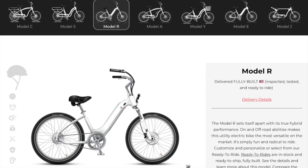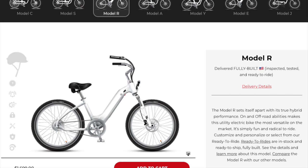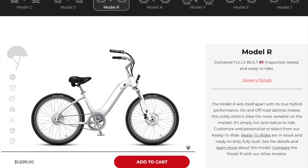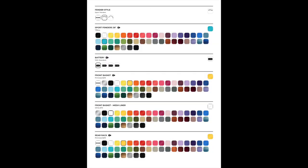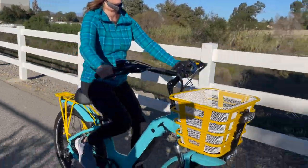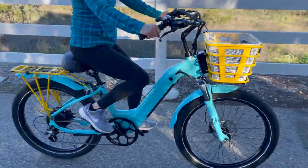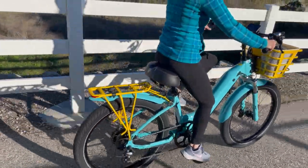The only other concern is the cost. You'll have so much fun customizing your new e-bike that it might end up being more expensive than you planned. My e-bike's total cost was around $2,900 — I added just about every upgrade to my Model R except a longer-range battery and bike lock.